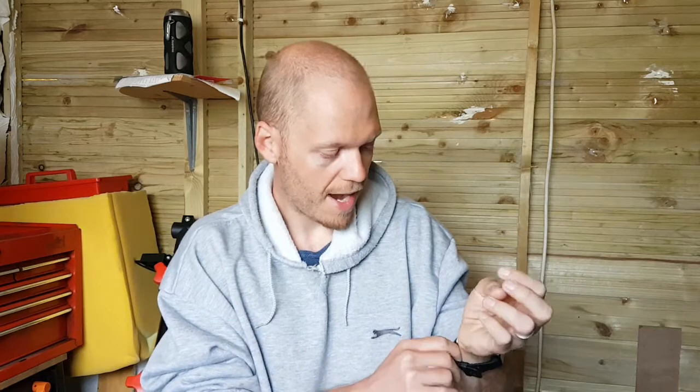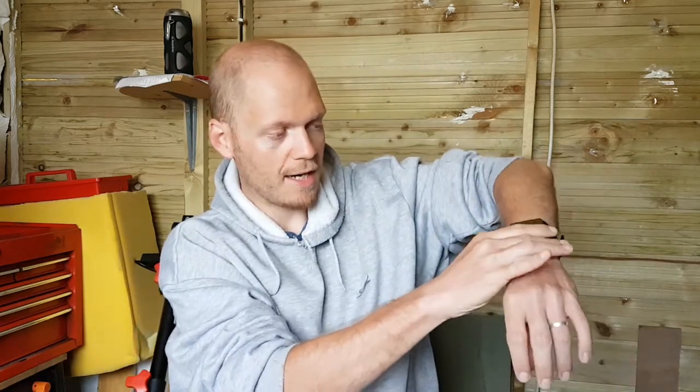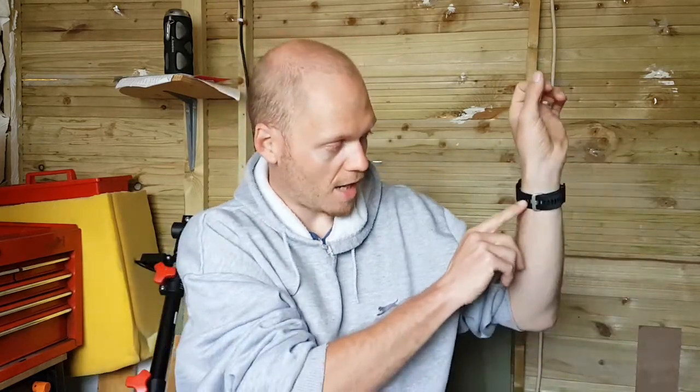It's a really good watch. The strap is much, much better than the Fitbit — it irritates me less. I tend to wear it loosely normally, but when I'm going cycling or running, I tighten it a couple of notches.